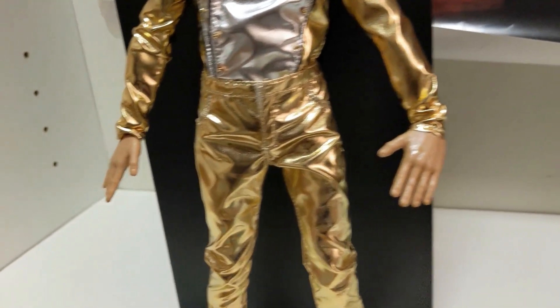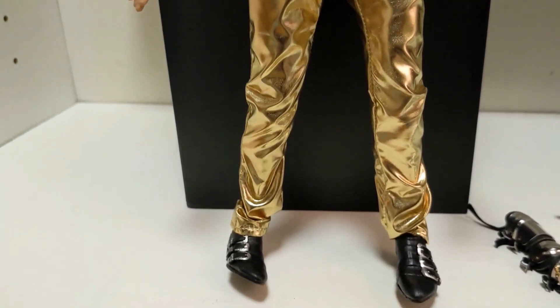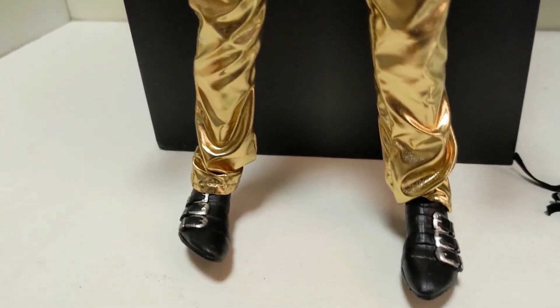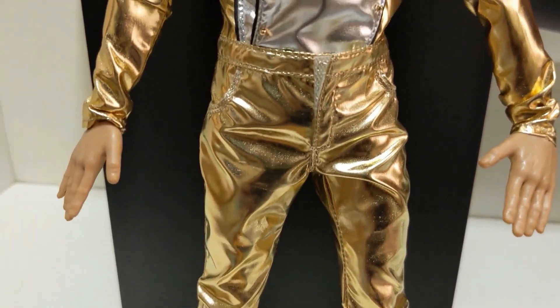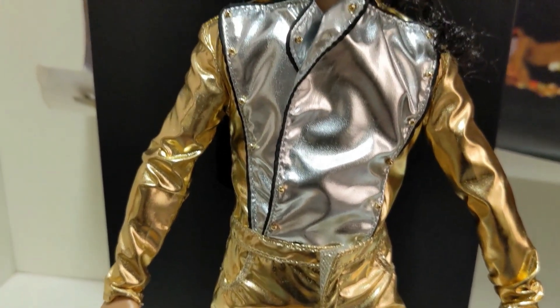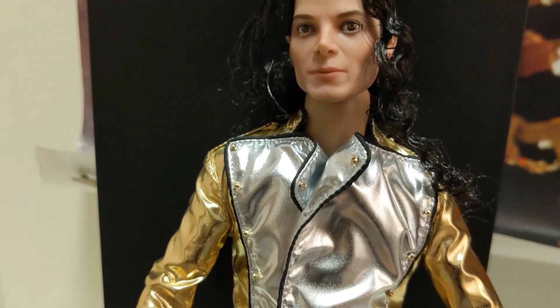There are the gold pants, and they have buckles on his shoes. Let me get up closer. There is the History doll, and there is a white shirt underneath his gold shirt.